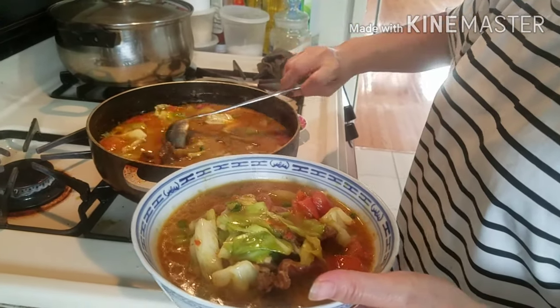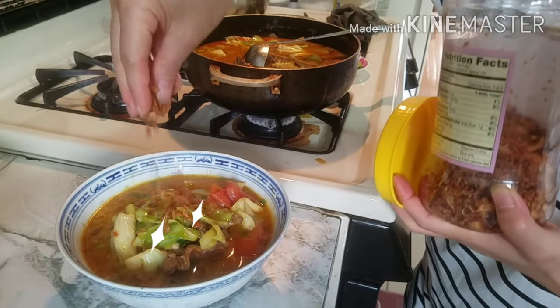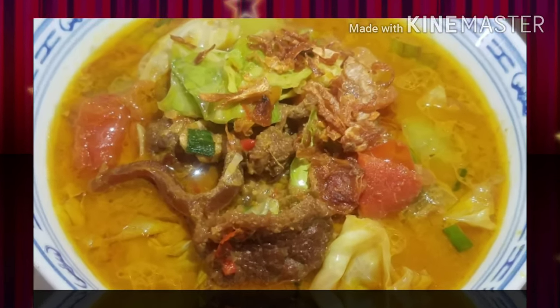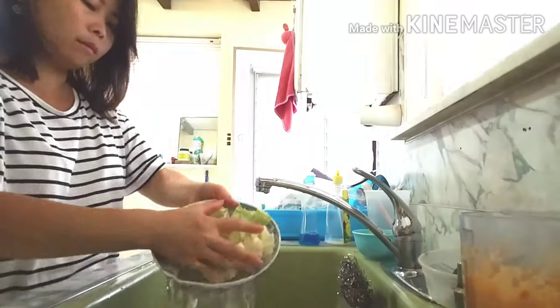Hello, I'll meet you on YouTube. When I actually wanted to eat tongseng, I made a tongseng with sapi (beef).